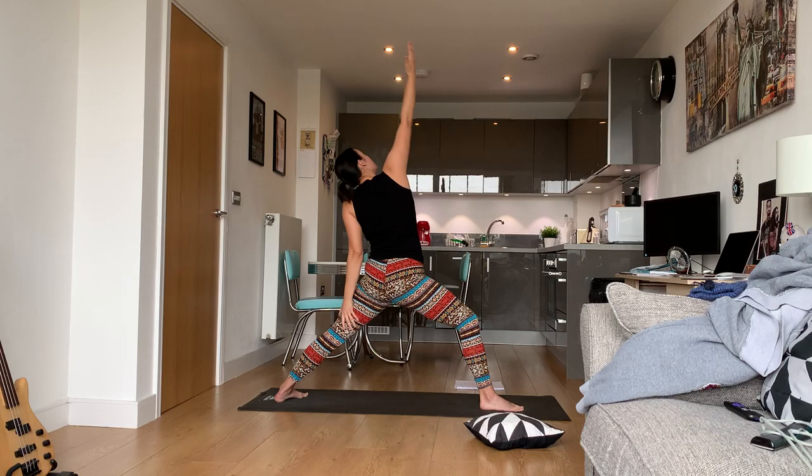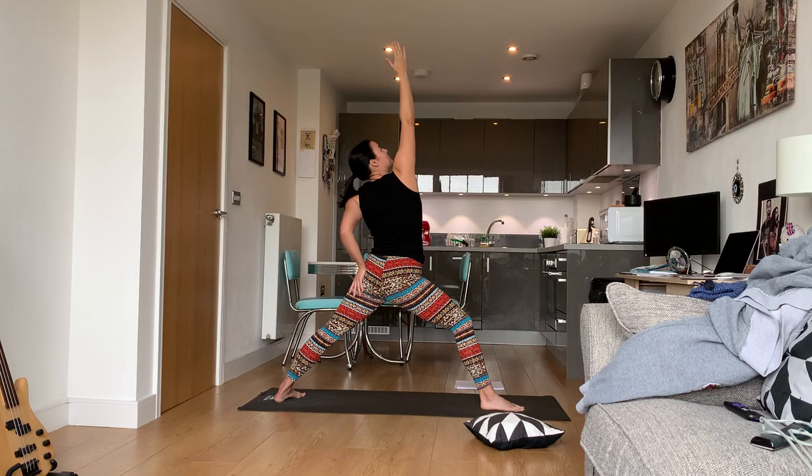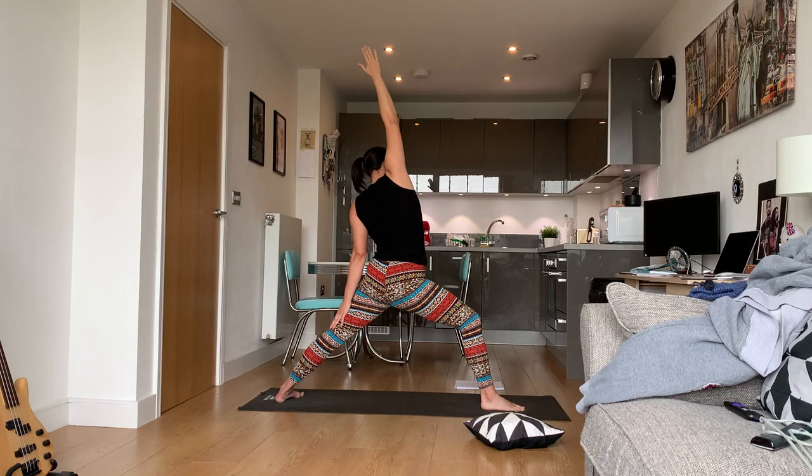Now we're going to go into peaceful warrior — flip the palm up, reach up to the sky, and bring your back arm down. You don't have to bring it down as far as possible. Bring it down to the back of your knee if you can; if not, bring it down to your butt. It's your practice — listen to your body.